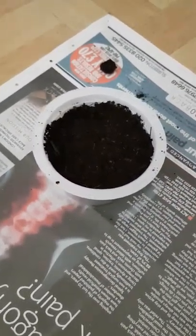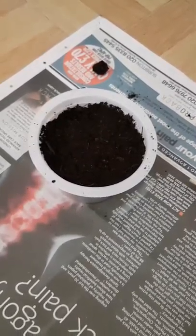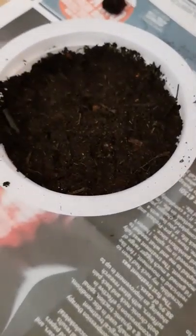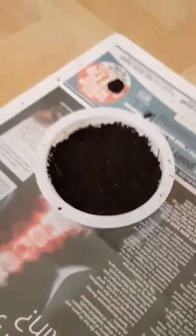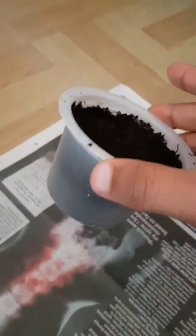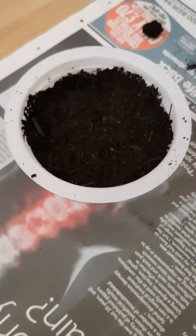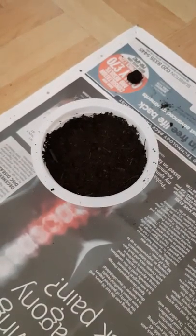Hopefully within about a month — the maximum I've heard you have to wait — I should see some seedlings. So that's the strawberry experiment I'm going to be trying. Thanks for watching, guys, and I will keep you updated in future if anything happens. Everybody have a nice day and I'll catch you later.